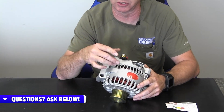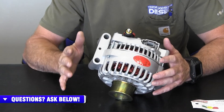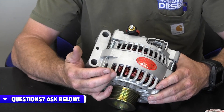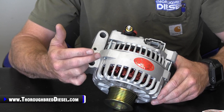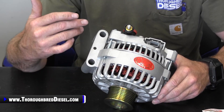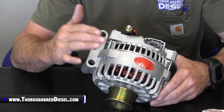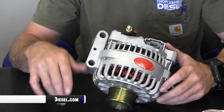You have all OEM style electrical connectors, so everything's going to fit here without wiring harnesses having to be hacked up or anything of that nature. The Powermaster alternator lineup for the light duty diesels comes with dual internal fans, which provides more cooling for the alternator for better efficiency, just keeping the alternator cool and working correctly.